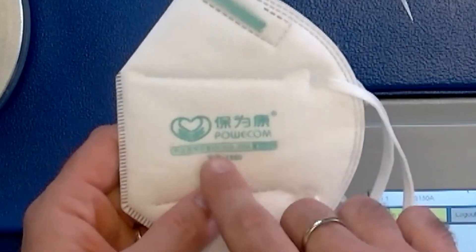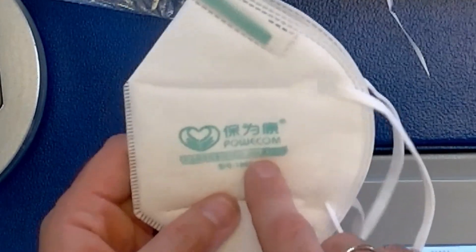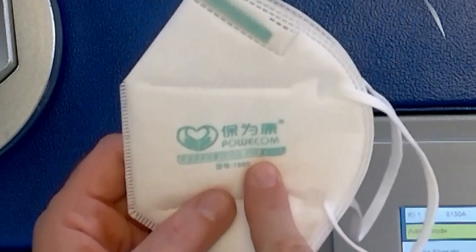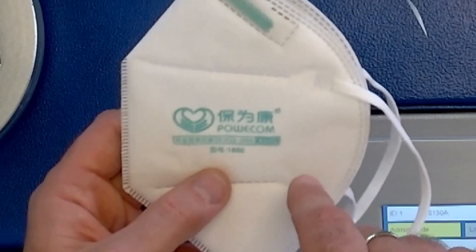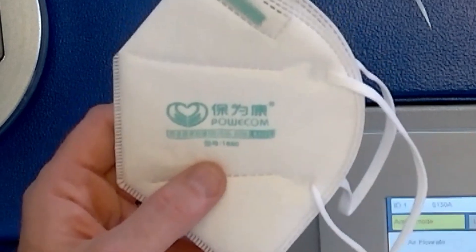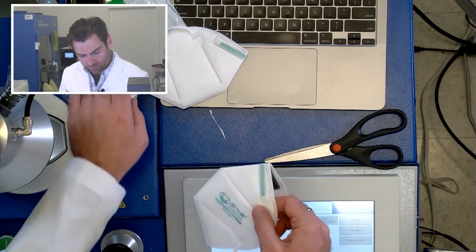You can see right away it says in Chinese and English GB2626 — that's the 2006 standard, which is weird; they're using the old standard. One of the only differences is that in the 2019 standard you have to put the manufacturer name, which they've already done.